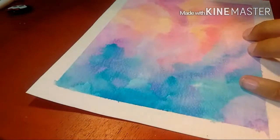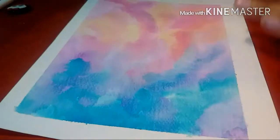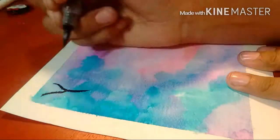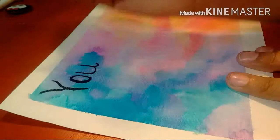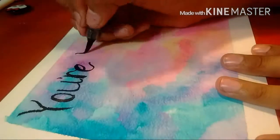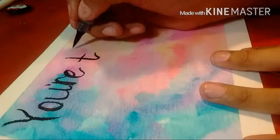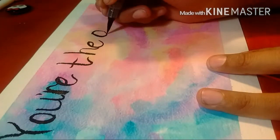After letting it dry I got my Pentel color brush and started to do the brush lettering. Yes, this is the same clip I used for the brush unboxing — I messed up the first clip I did for that and yeah. It was fun doing this piece.